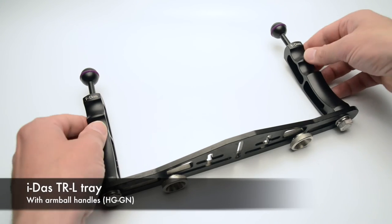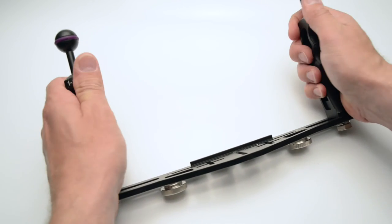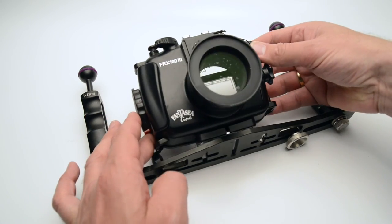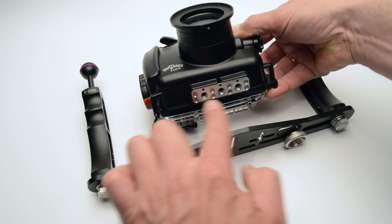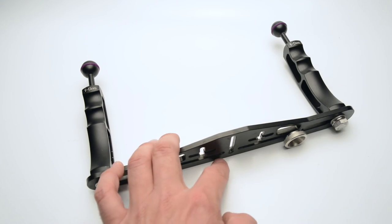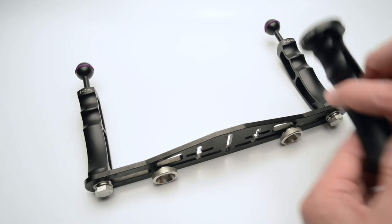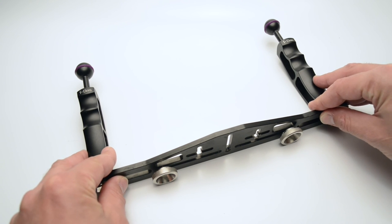Here you see the TRL tray mounted with two arm ball handles — this is a really rigid and solid solution. This will cater for larger acrylic housing systems or mirrorless systems like the Fantasy housings, and many of the Nauticam compact and mirrorless systems. There are several options for mounting the camera on the tray: if you use both screws you would turn the tray around as mentioned, or you can use one of the other handles mounted on the side and still use all the flex arms shown.